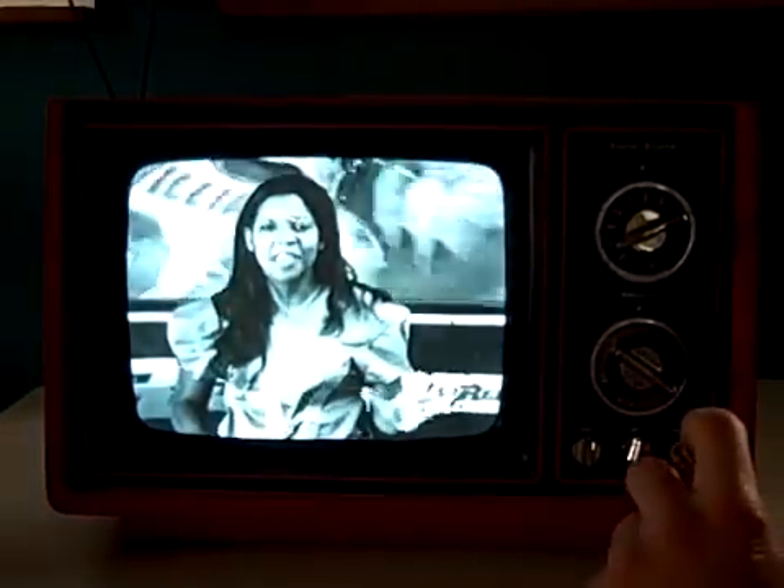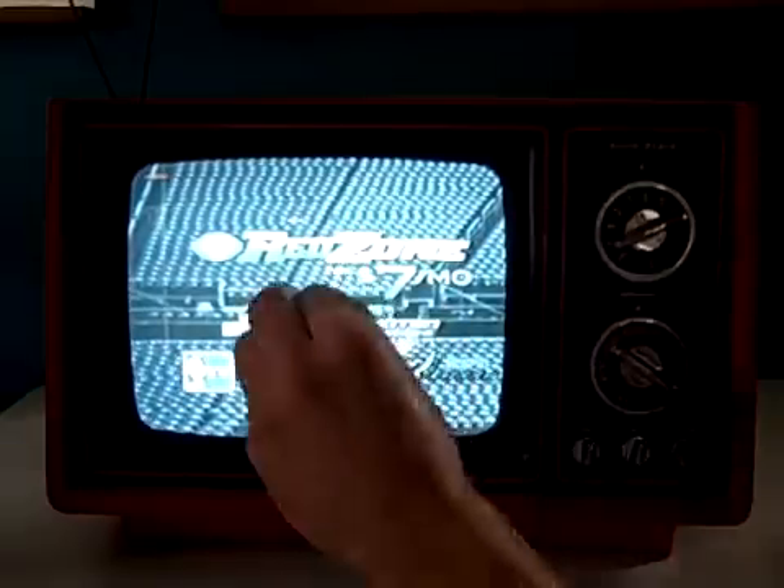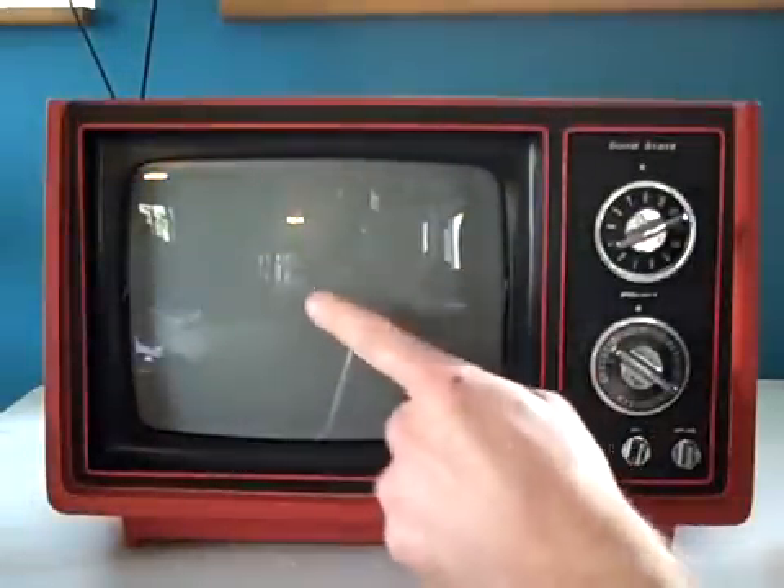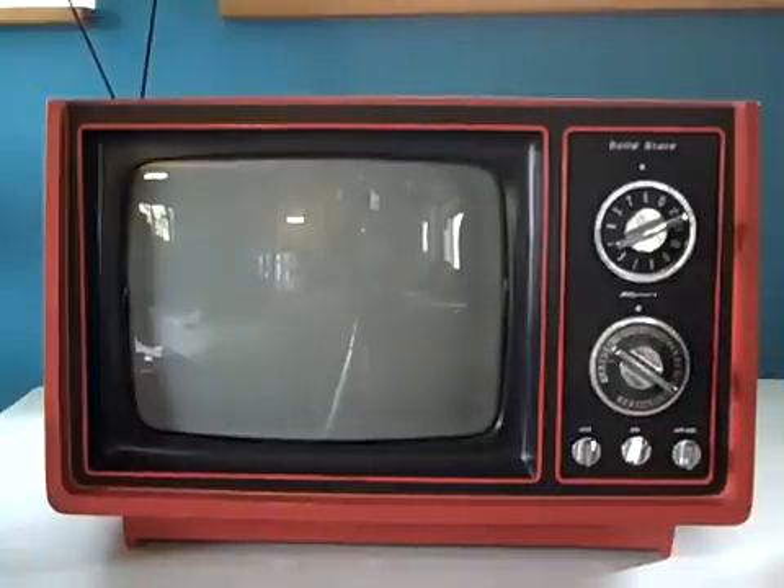The neat part — if any of you forgot what televisions used to do when you shut them off — here's what they used to do. The image goes from the light right to the middle in focus, and it used to take a while for that light to disappear as it cooled down. That dot will stay there for a few seconds as it goes out, and now your television's off. The good old days — all the manual fun stuff. Now all you do is push a button and it's automatically done for you.